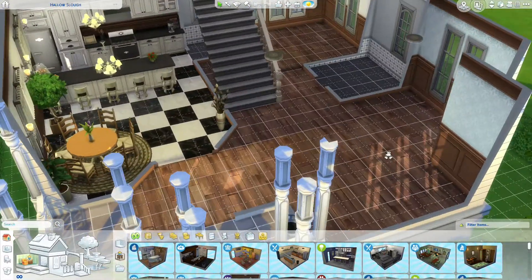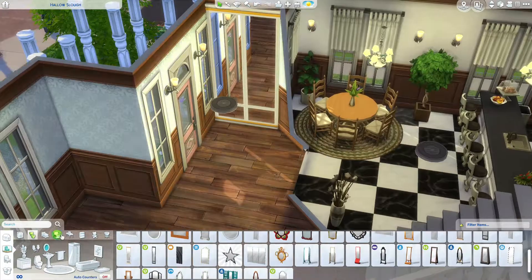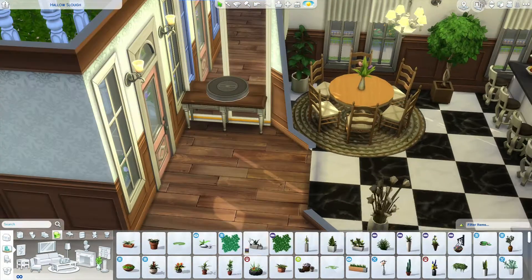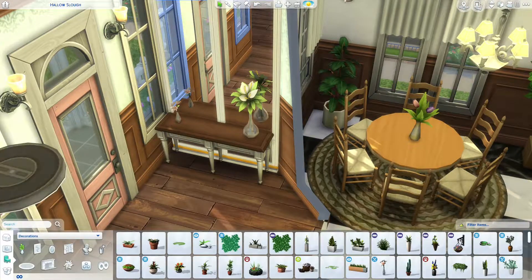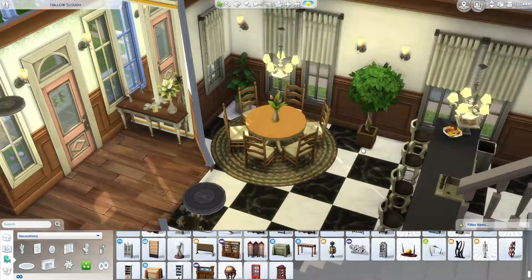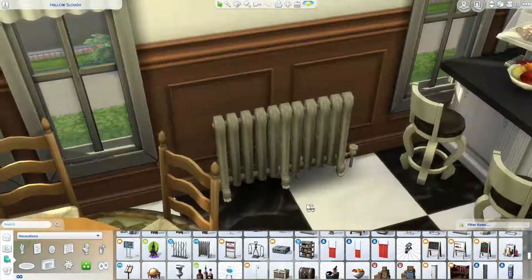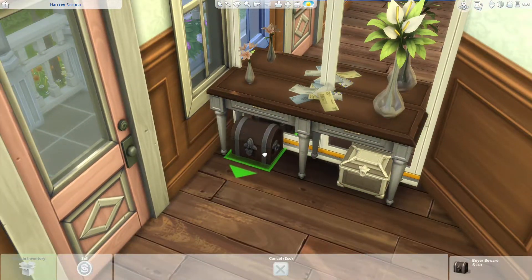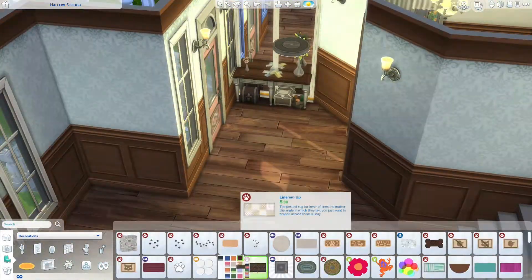Sconces — that's what they're called — sconces. I always forget to turn the grid off; I prefer it on when building but off when furnishing. I do often use the move objects cheat while furnishing as it makes things easier. I removed the plant from the kitchen and added a radiator — I think that's the only one I actually ended up putting in, but it's quite cute. Some little chests and trunks by the front door so anything you need to grab is right there.